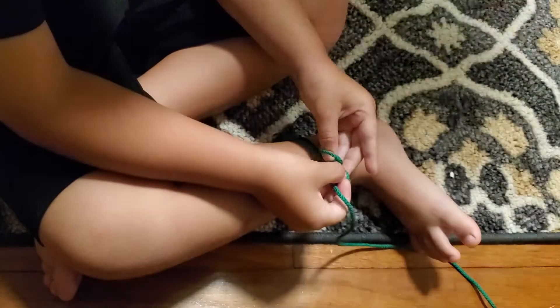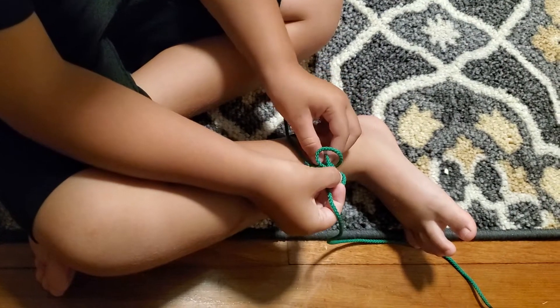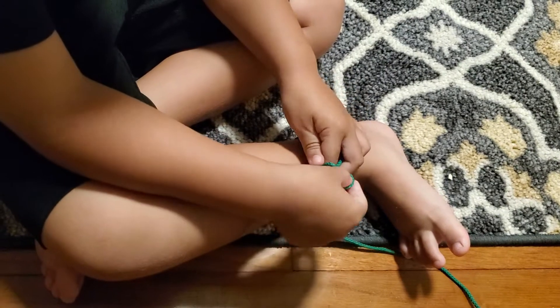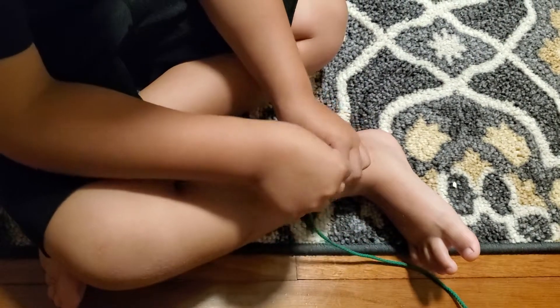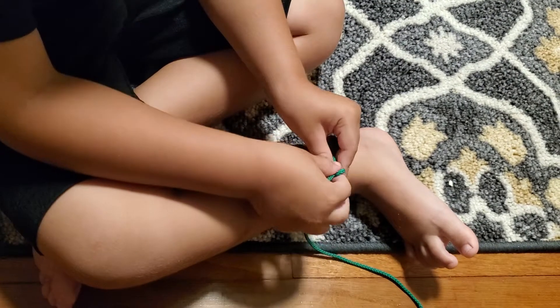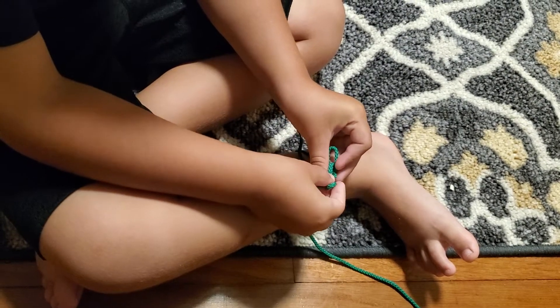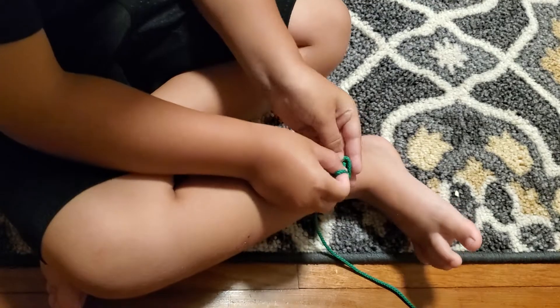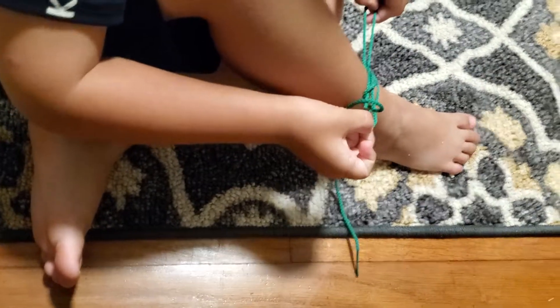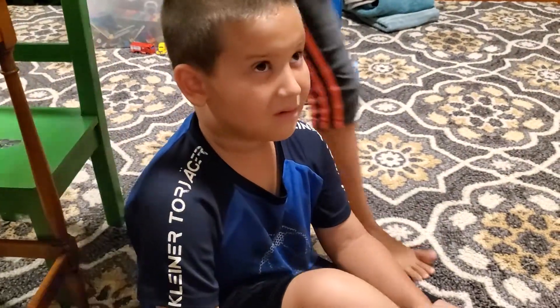Now how? Make a second loop — push a bit of the second side through the loop you made, wrapping it around your finger. Okay, now what? So there's a circle where your finger is. Now pull both of those circles. Did I do it? Not exactly, but that was a good try. That was a good try.